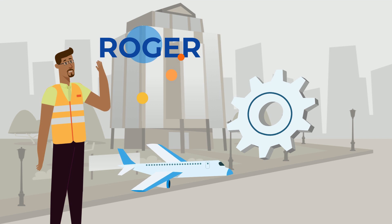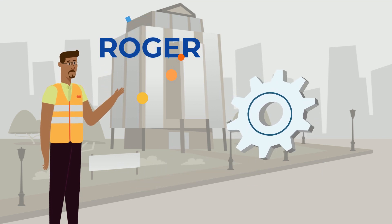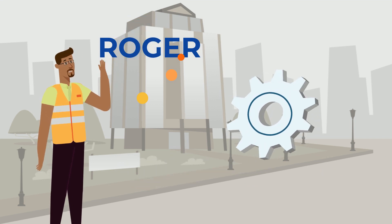Meet Roger. He makes parts that go into various transportation applications. But lately, he's having a problem with these parts.